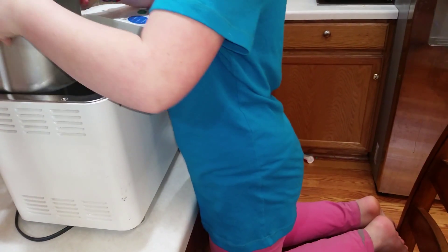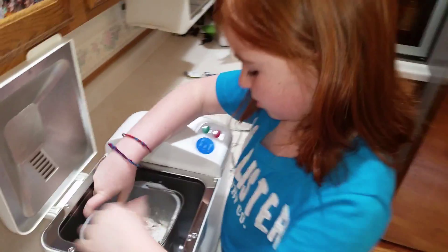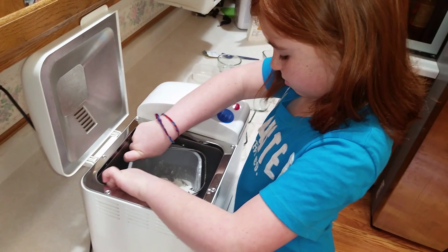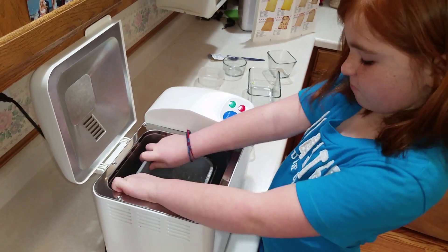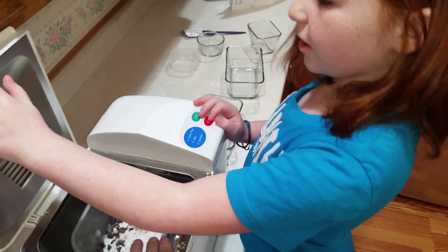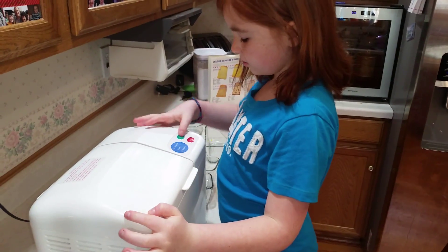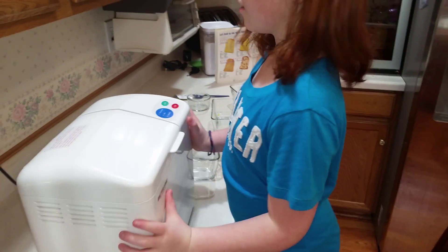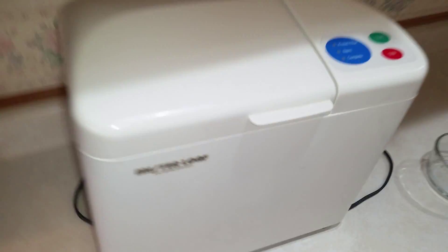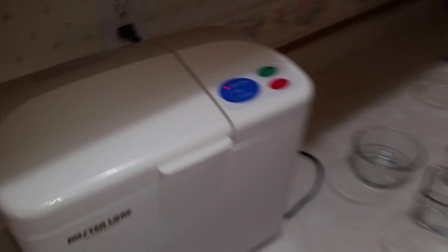So you put it in and you turn it this way — now it's locked. Put it down, and then push the start button. Then you can push the bread maker back onto the counter so it's out of the way. We'll be back in two and a half hours to show you what it looks like.